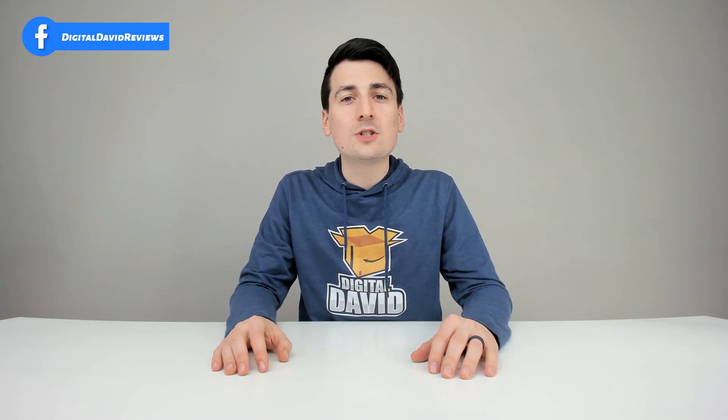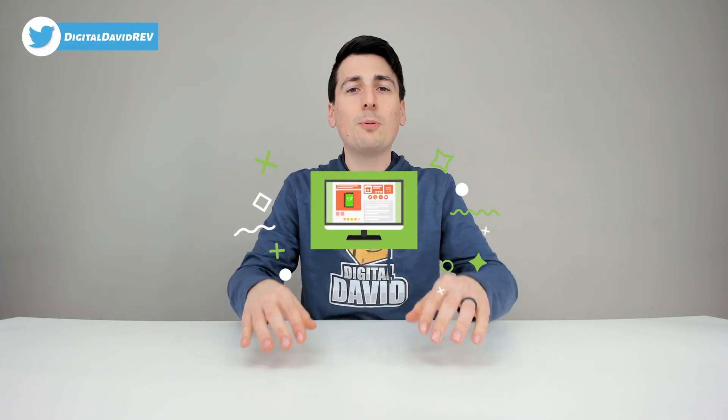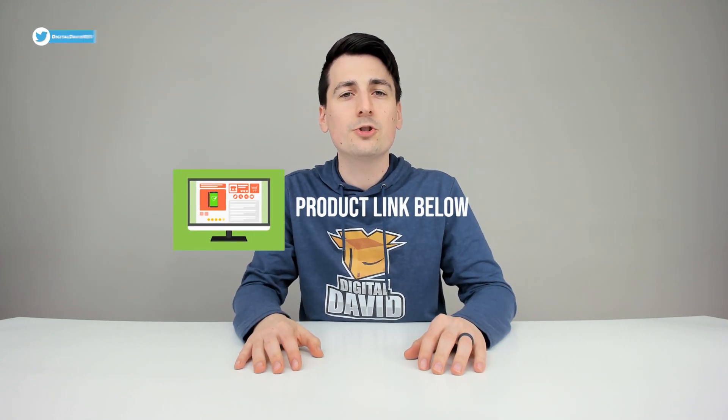Well, that concludes our video. Thank you so much for watching. Don't forget the product link will be in our video description below — please check it out and do your shopping from there. Any purchase made through that link helps support our channel at no additional cost to you.